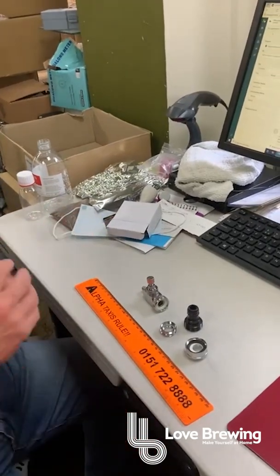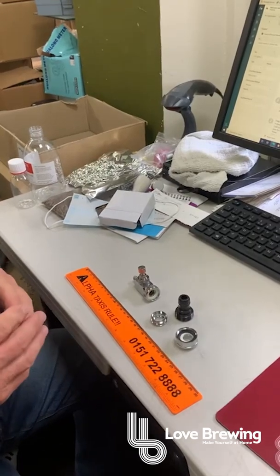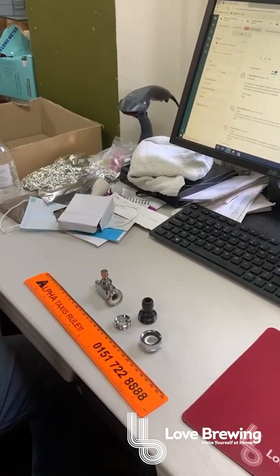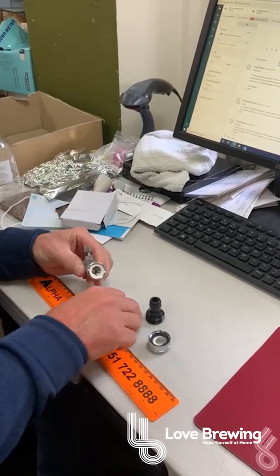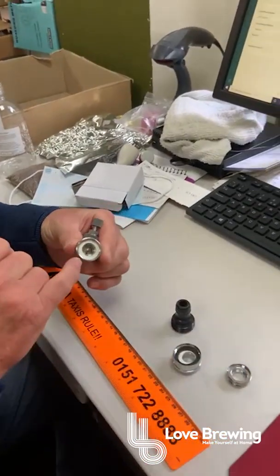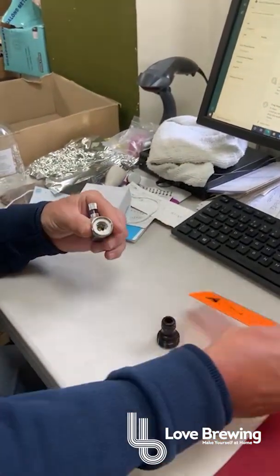These are the little bits that come with the water flow — the connectors from your tap to the actual water flow. We've got various parts; this one normally comes screwed in here like so. I'm going to take that one out. This one is approximately 20mm.